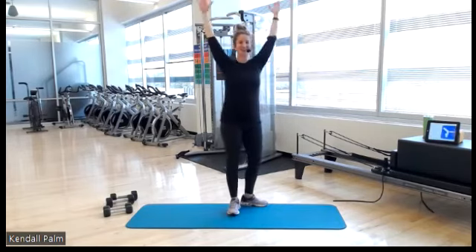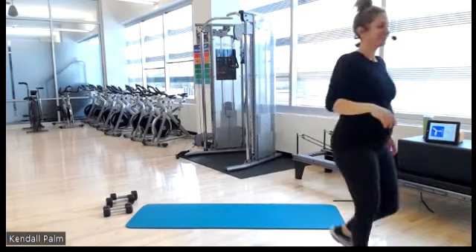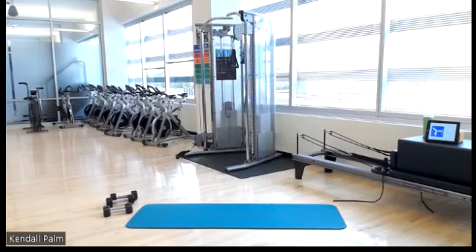And now go ahead and release. Awesome work today, everyone. Thank you so much for joining Strictly Strength. We will see you next time. Bye!